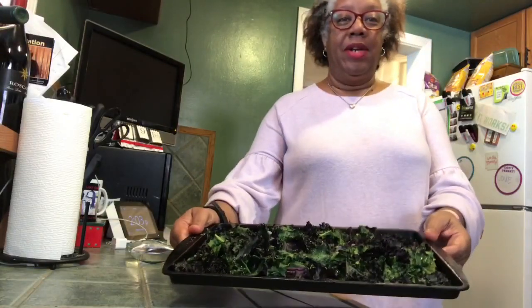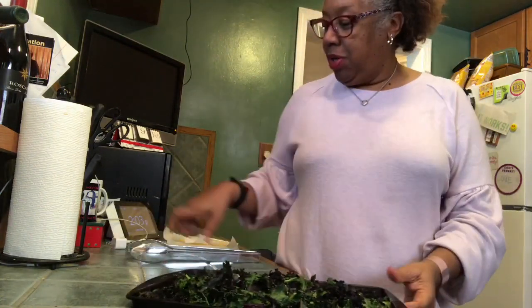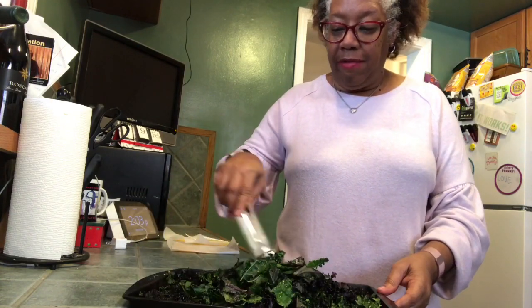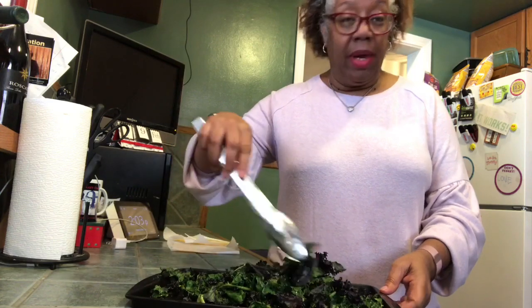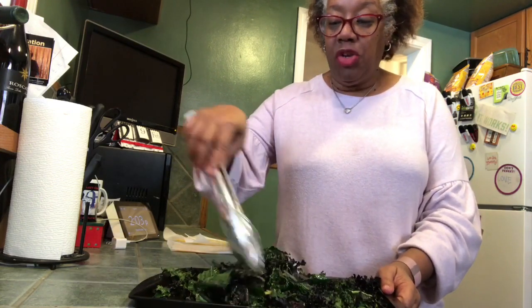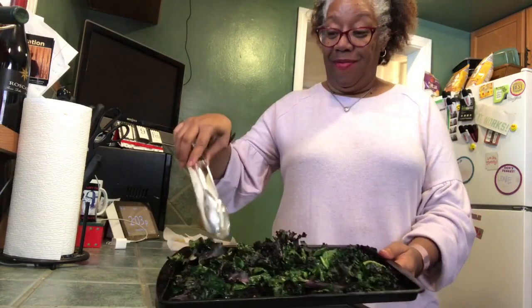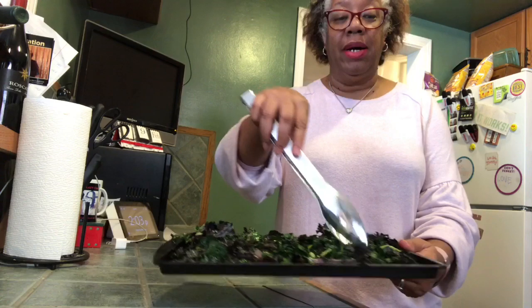First 10 minutes are done and see how it cooked down quite a bit. So we're just gonna toss them a bit so that whatever is crispy will be on the opposite side, and it will go back in the oven for another 10 to 15 minutes to finish crisping up. I'll show you the finished product when we're all done.